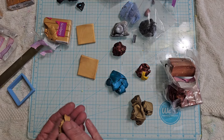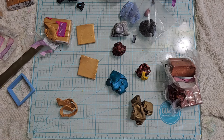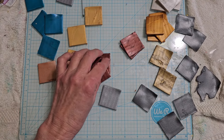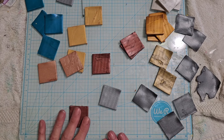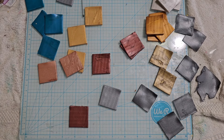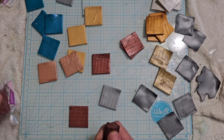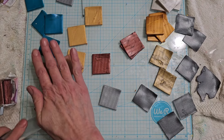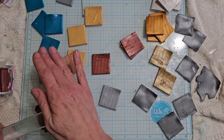I'm gonna go ahead and just cut these out into little squares and I'll come back in a few seconds. All right, so we are back with all our different colors here. I didn't make a whole lot of bronze and I don't know why, so I think I'm gonna make one more of those.